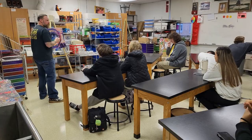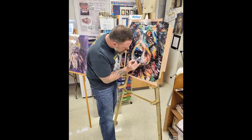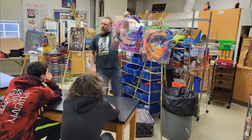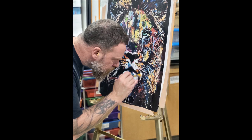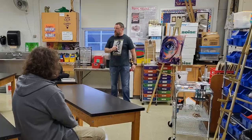He got to demonstrate for the students his process and how he goes about creating his art, and the layers that are involved in this. I think that was really interesting because our students are studying highlights, shadows, and mid-tones, and they really had to think about that whole idea in layers and how you can create depth and dimension that way.